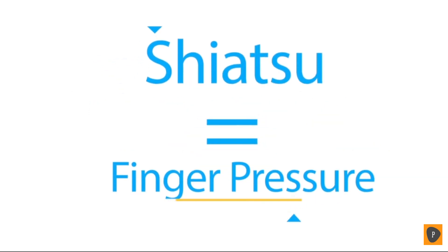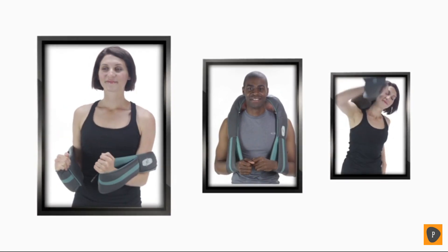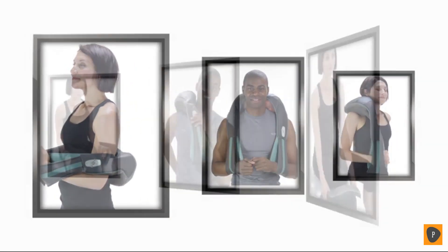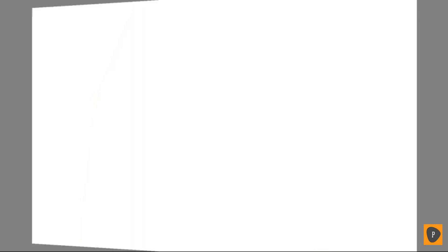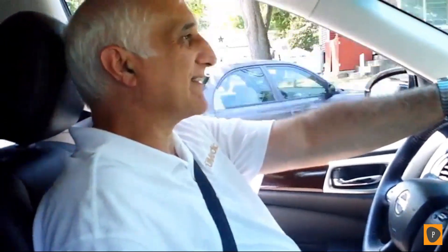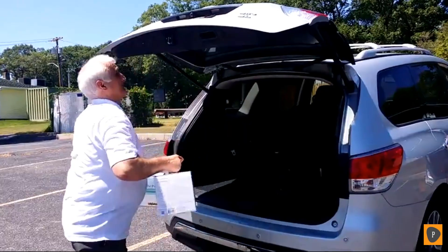The term Shiatsu translates to finger pressure. It's so satisfying, you'll swear it's the real thing. It puts you in control by allowing you to pinpoint the muscle area to be treated and apply as much or as little pressure as you need to feel great. We're taking the Insta Shiatsu Plus out to the streets in our own TruMedic mobile massage unit to invite people to try it on their neck, back and shoulders. Let's see how they feel.